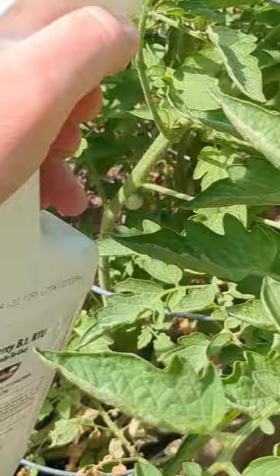Because BT comes from a natural source, it's considered a biopesticide and poses fewer risks than other human-made pesticides. We follow an integrated pest management system here and this works perfectly.